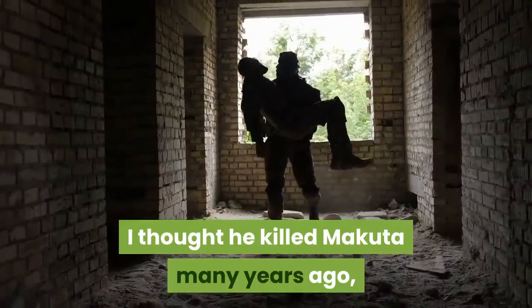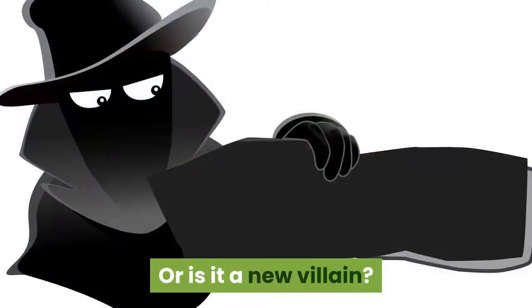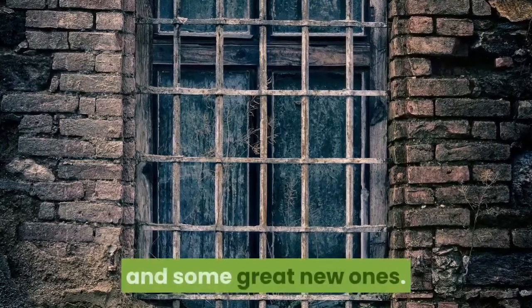I thought he killed Makuta many years ago, but you can't complain about the return of Bionicle's first villain — or is it a new villain? Whatever. The last form of Takanuva even has some really old pieces and some great new ones.